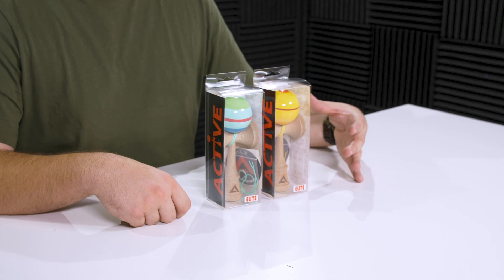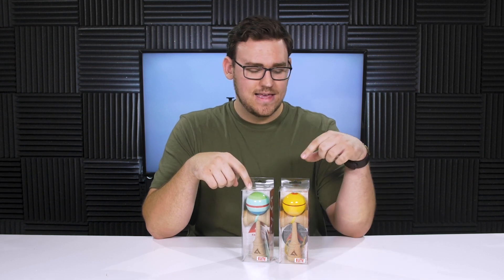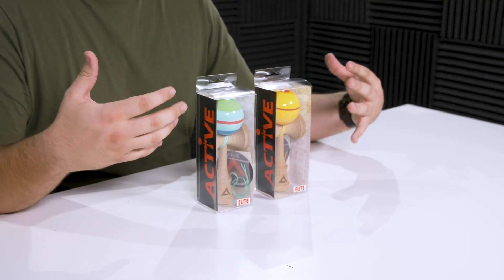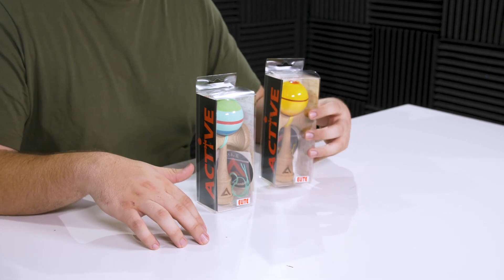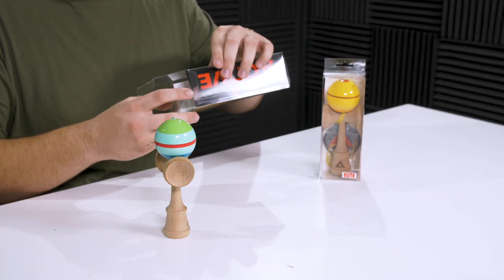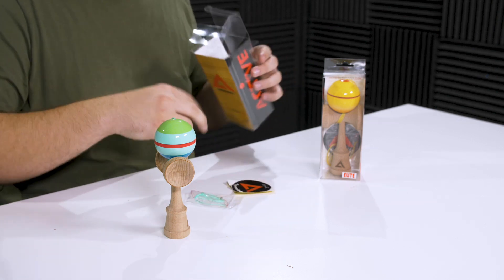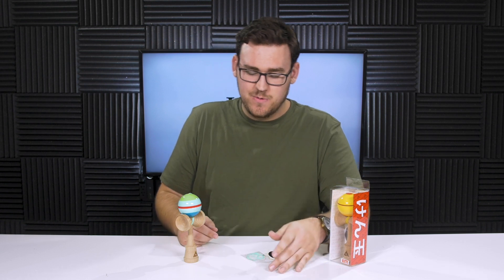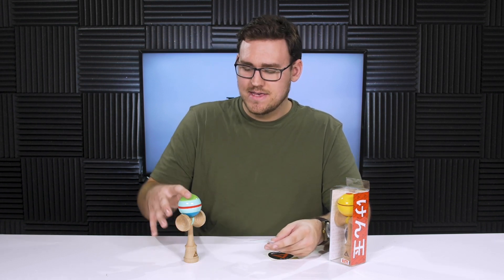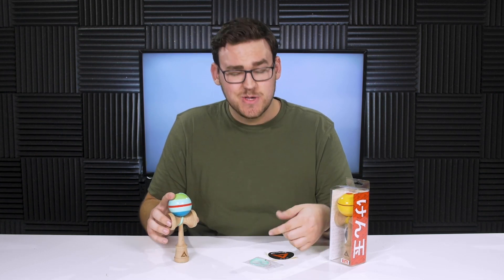These two kendamas are from Active's Pokémon series — or Pokémon-inspired series if you want to get technical. This is the Vine Whip model and this is the Thunderbolt model. The Vine Whip model is based off Bulbasaur and the Thunderbolt model is based off Pikachu, so their colorways and tama designs kind of reflect that. Going into the package you have the kendama, a spare string, and a sticker. Something I noticed right away is the string they include is the signature color they put on the kendama — it's not a generic black or white string — and it also has an extra bearing bead on it.